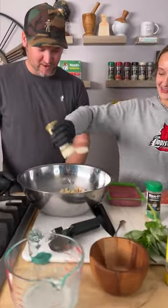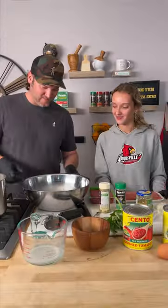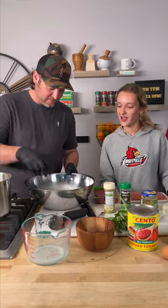Sprinkle generously — it could be more than generously! I like it. Now we just wait for this to soak up all that moisture and flavor. Yeah, give it a mix.